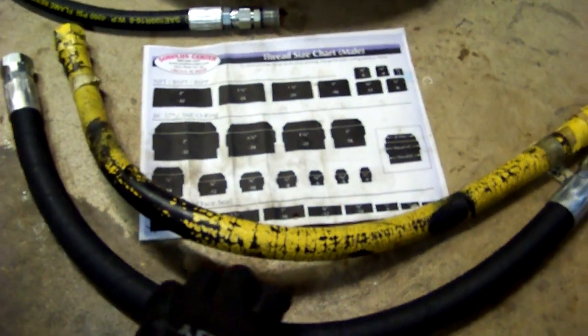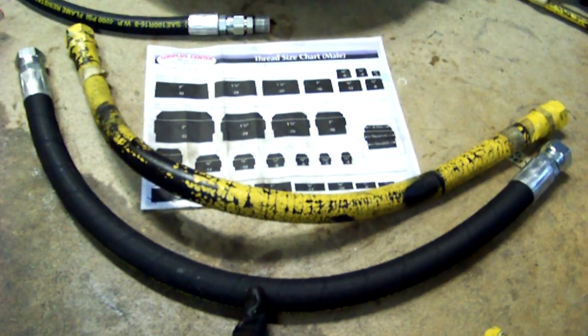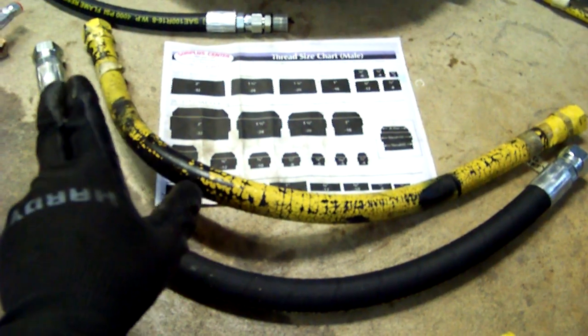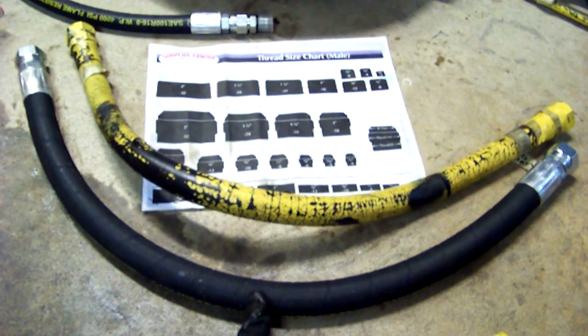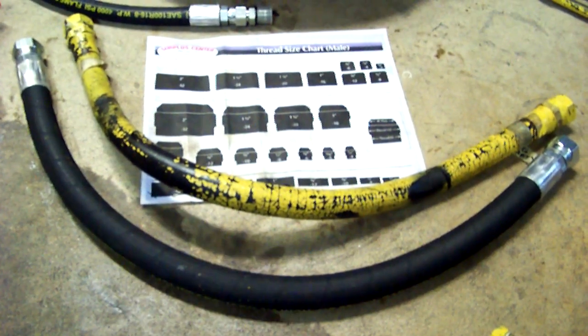I got this hose from Surplus Center — three-quarter inch inside diameter, 30 inch length, so about an inch and a half longer — with female-12 on each end for $21. So I saved, let's call it $50.